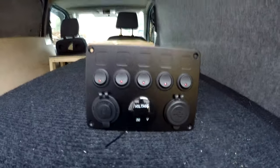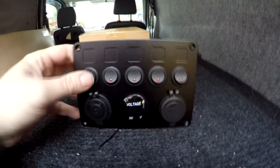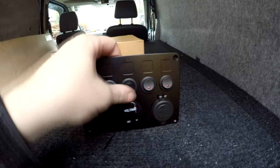So we have this little panel which I will mount over there next to the battery, so we can have switches, USB-A, 12-volt accessory out, and a voltmeter — different switches for different things.